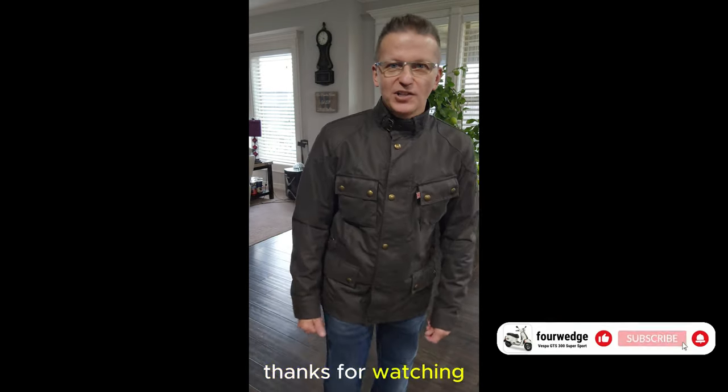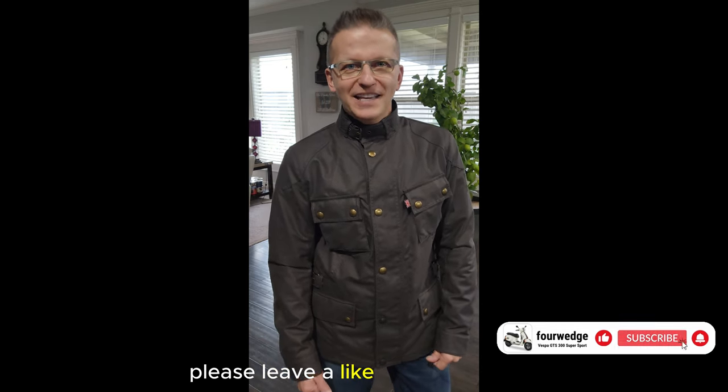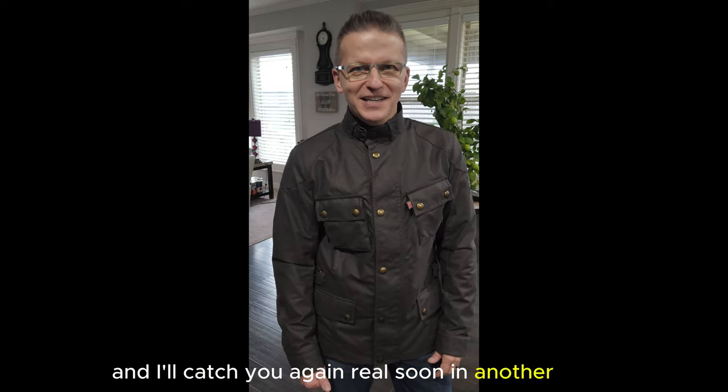All right guys, thanks for watching. I appreciate it. If you didn't already like the video, please leave a like and a comment. It's been nice meeting y'all, and I'll catch you again real soon in another video. Bye.